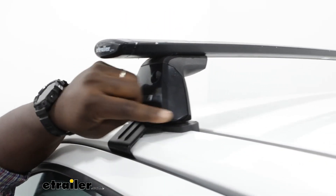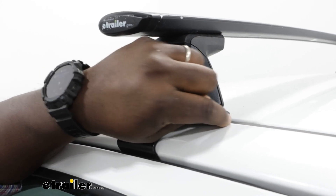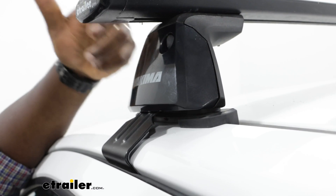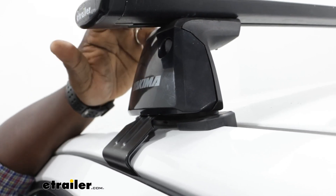As far as your towers, they actually make contact with the gutter right in here and it contours to the ridge of the vehicle. So that's going to allow you to get a nice, secure fit on top of your truck.